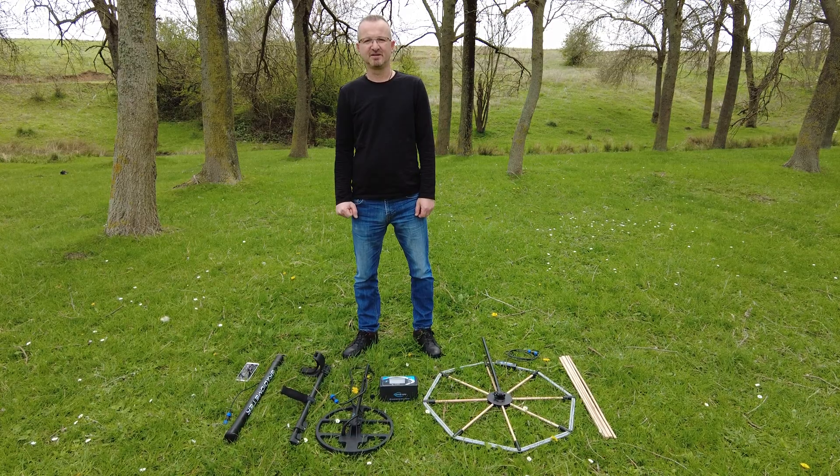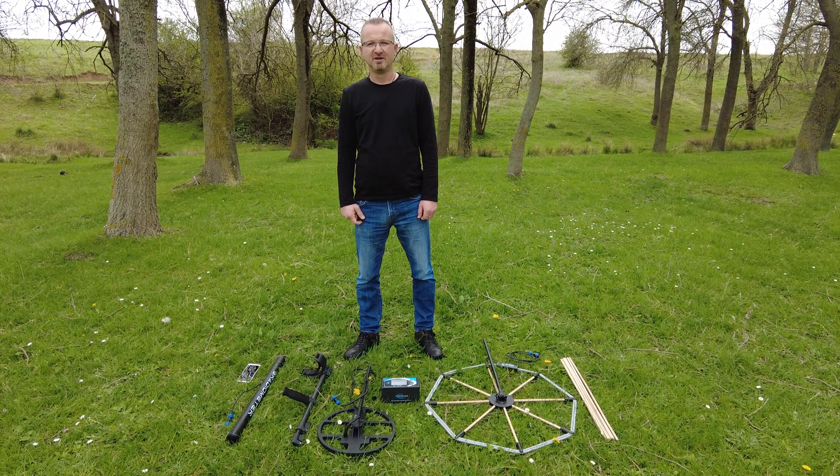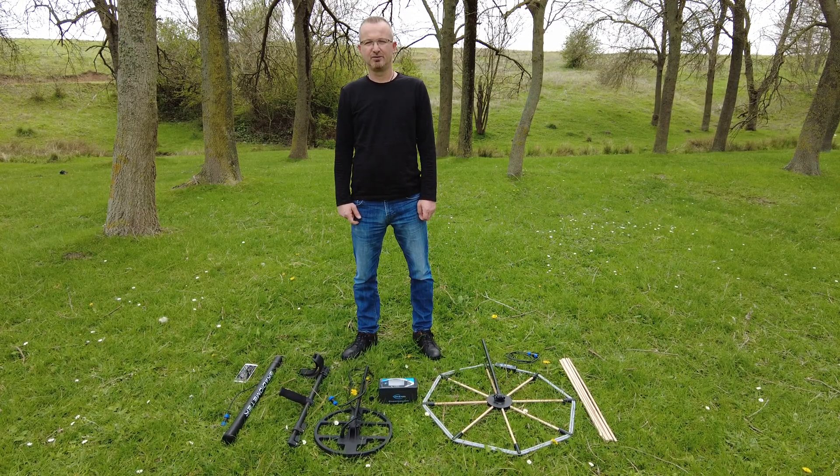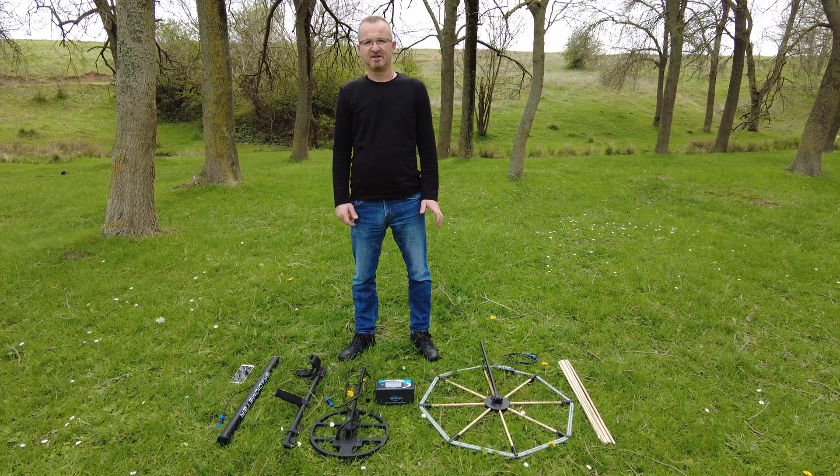Hello friends. In this video I would like to show the number of search coils included in the standard and full package of the Adrenaline Visionary Pulse Metal Detector and the configuration of the magnetic sensor.